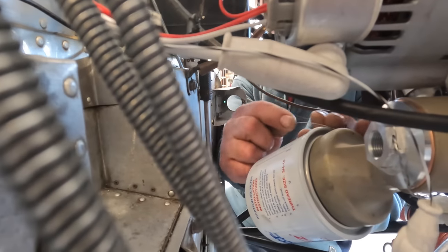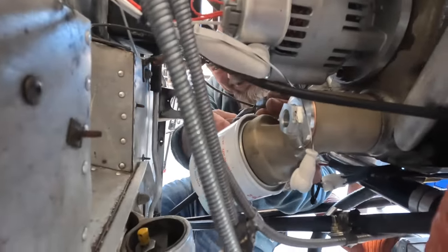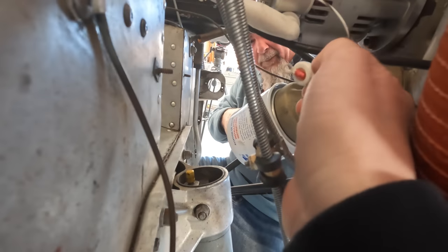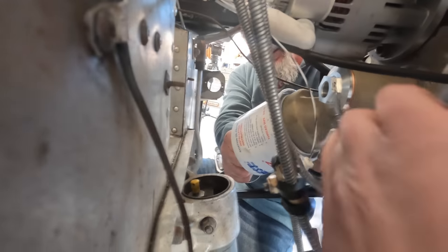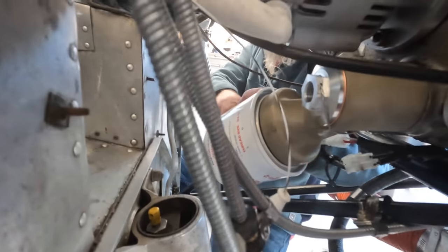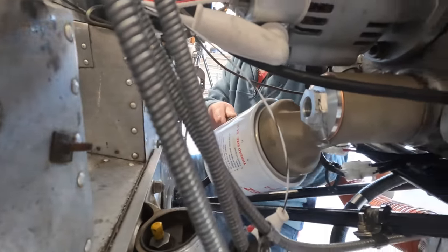Looking at it — I'm happy with that, it looks nice. We need to put that wire back in. That hole is where the wire goes — that's your oil temperature probe. Got it — that's why I'm not the mechanic.